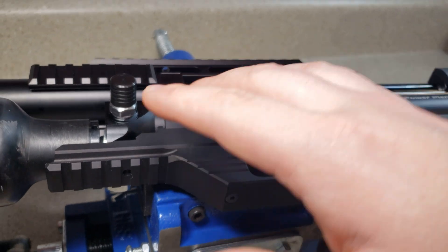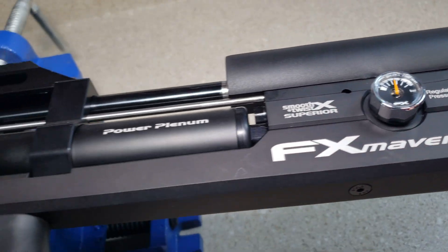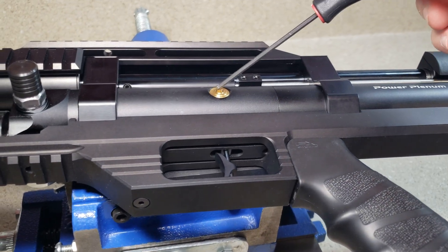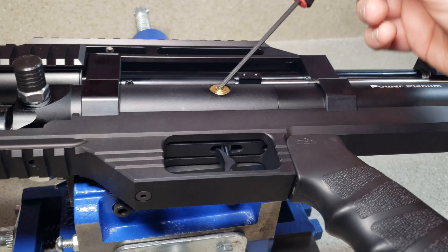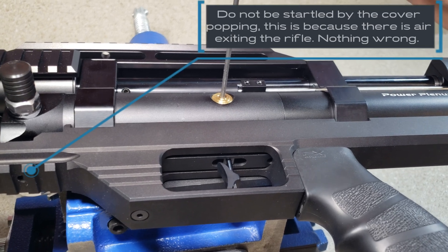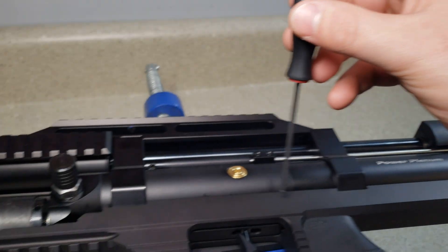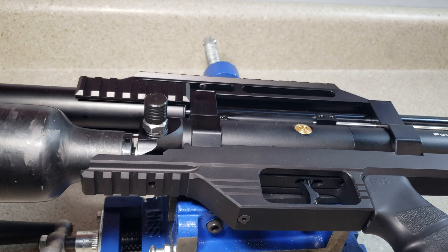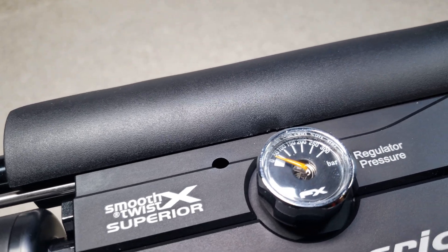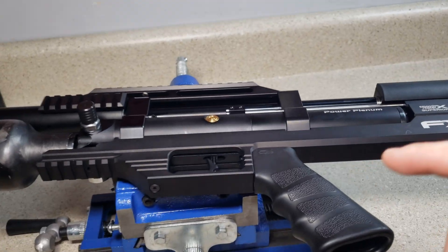One of the regulators already bled out — that plenum right here already bled out — but we still have this plenum charged, as we can see there's still pressure on there. So we come back here, take our Allen key. You can take a dry fire shot, though it's not recommended. If you just barely crack this open — just the tiniest little turn — it's bleeding out now. The rifle is completely depressurized.